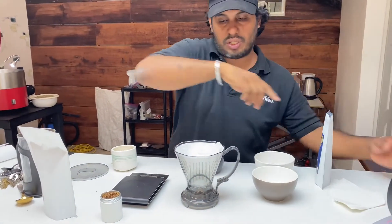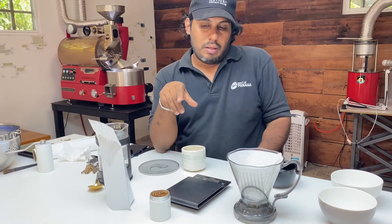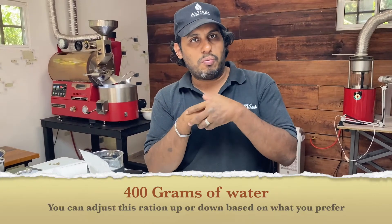We're going to do the same with our filter — we have to pre-rinse it when it's hot. For this coffee, with 30 grams, I think we better do 400 grams of water so it has a little bit more power.